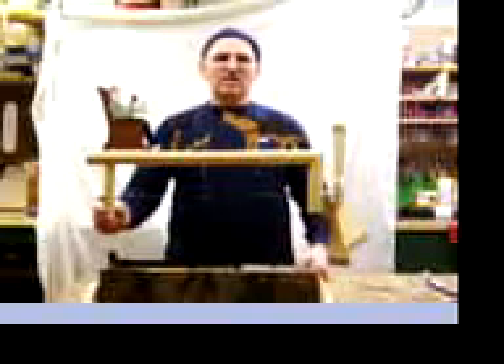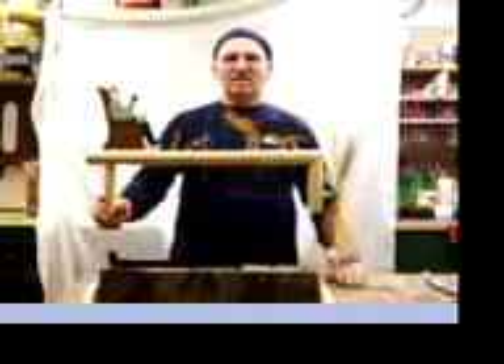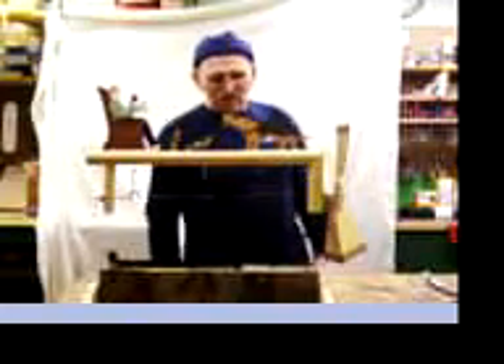Thanks again for calling mom, and I really enjoyed your call just before you left. So you take care and enjoy it — it's your last one and I hope you enjoy it a lot. I hope you don't have any problems. Love you son, bye bye.